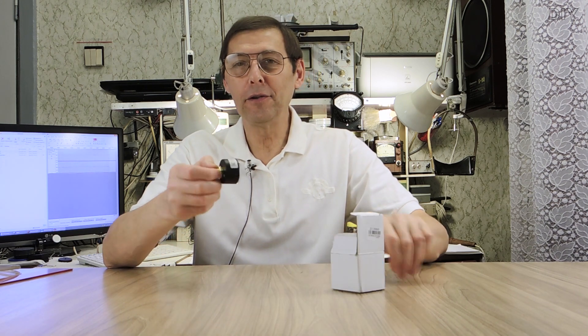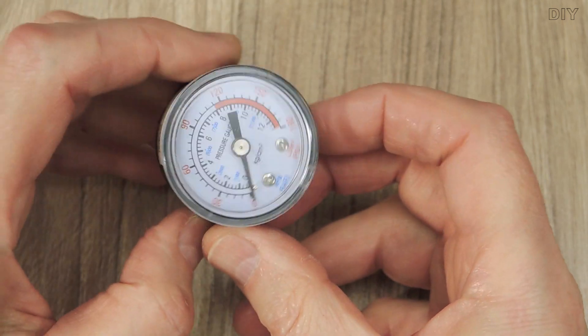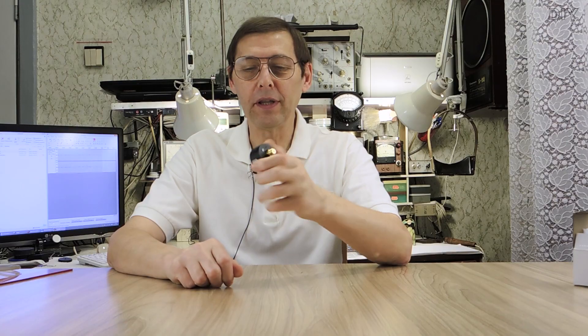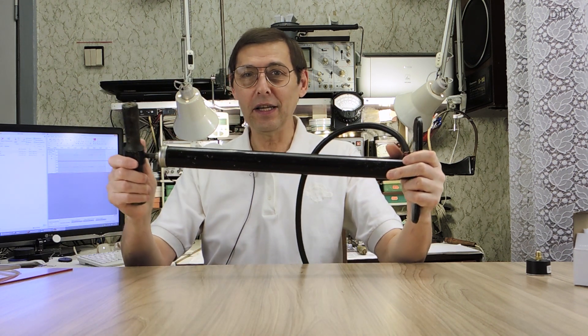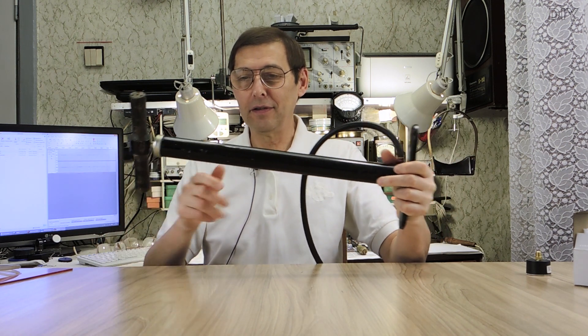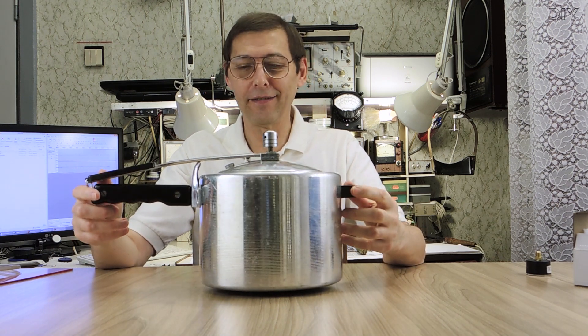I made several purchases for making this autoclave. On AliExpress for $1 I ordered a manometer. At the flea market for $2 I bought an old pump. In the same place for $3 I bought this pressure cooker.